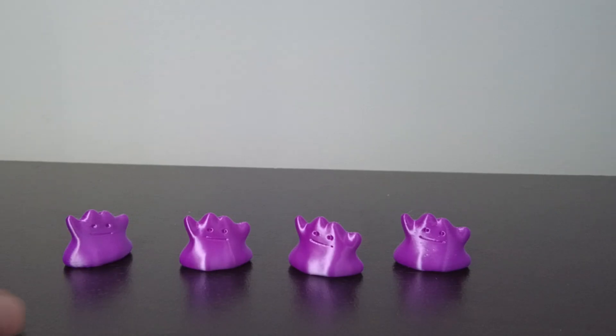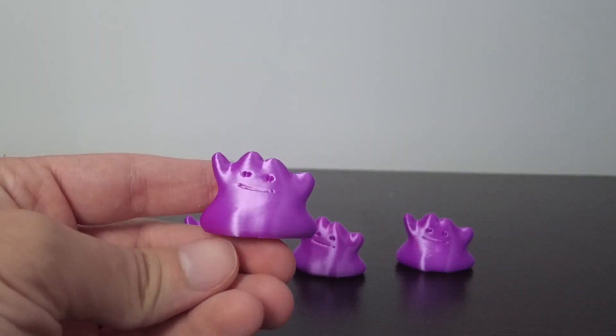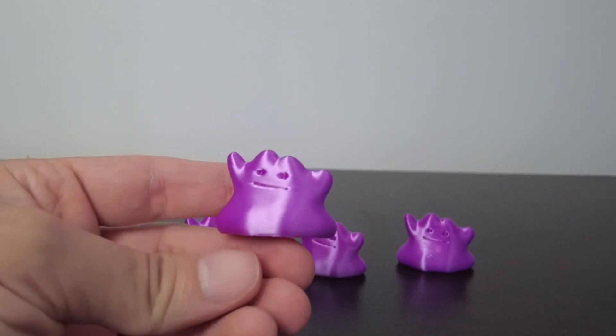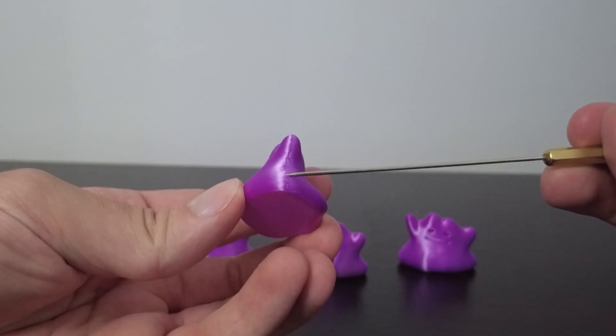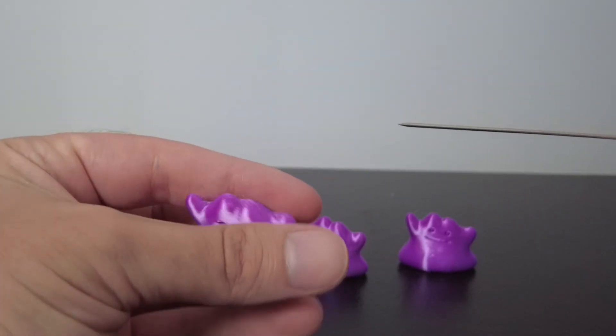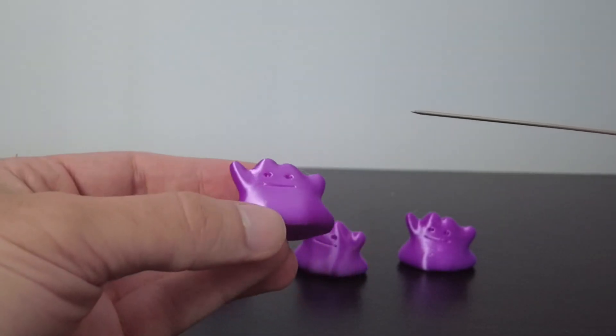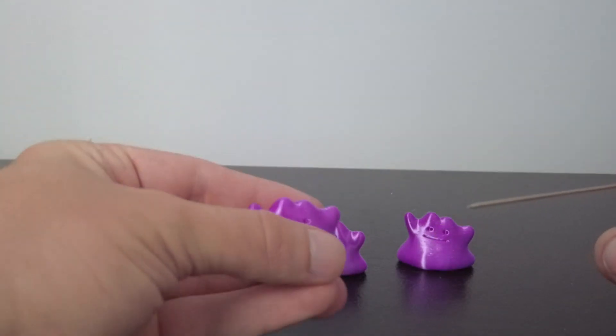I have 3D printed all four Dittos. Let's take a look at the print quality, and specifically the seam. This is Nearest — it found where it's most likely not to be seen. There on the side was actually a very good choice. You can't see it, so that did a good job. Sometimes it's hit or miss.